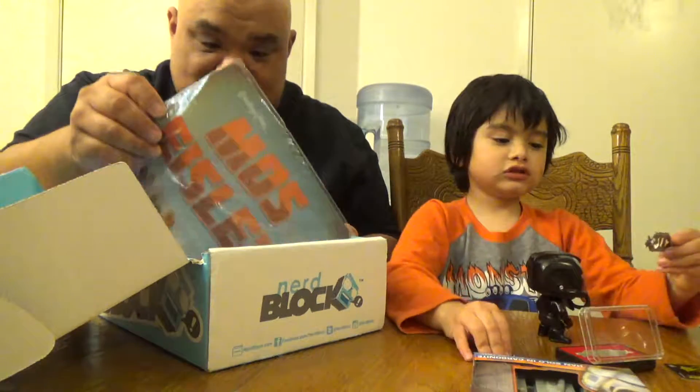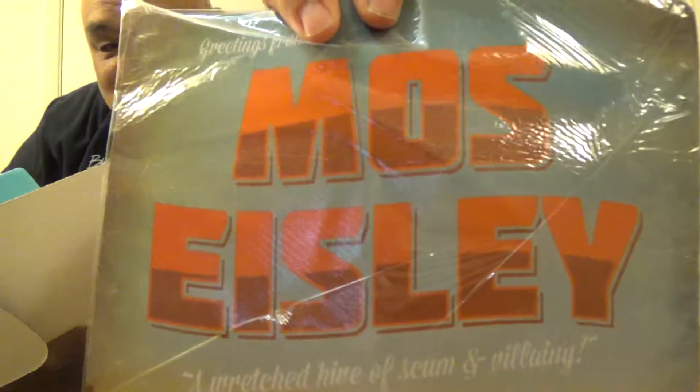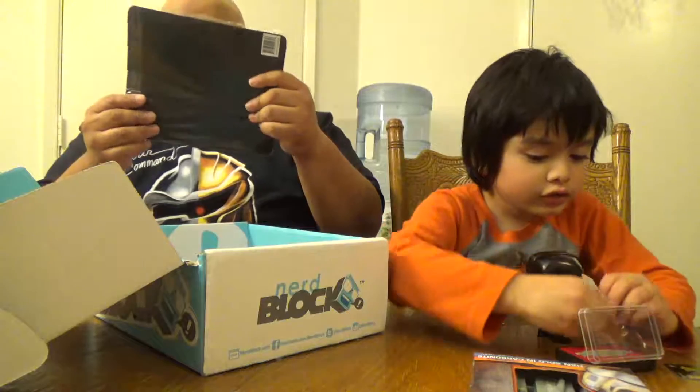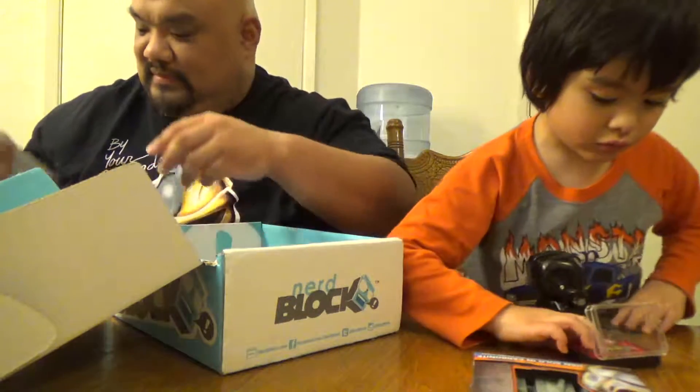What's this last thing? Oh, what? That is too cool, guys. It's a Mos Eisley mouse pad. I love it. I'm definitely going to be using that. That is super cool.